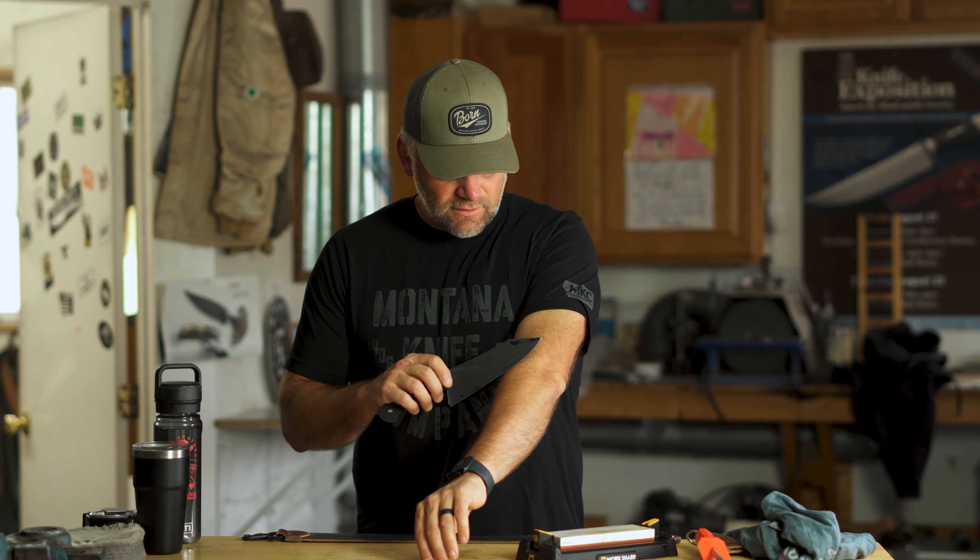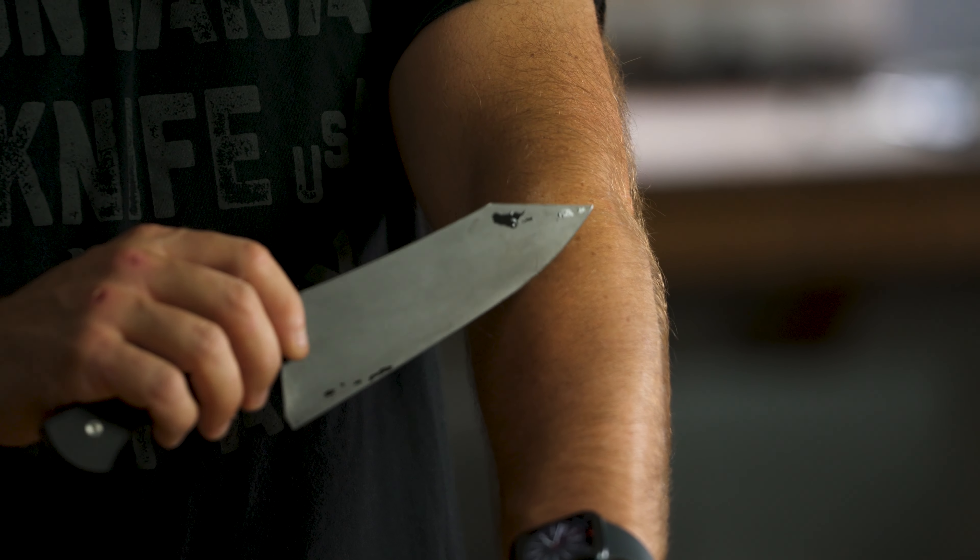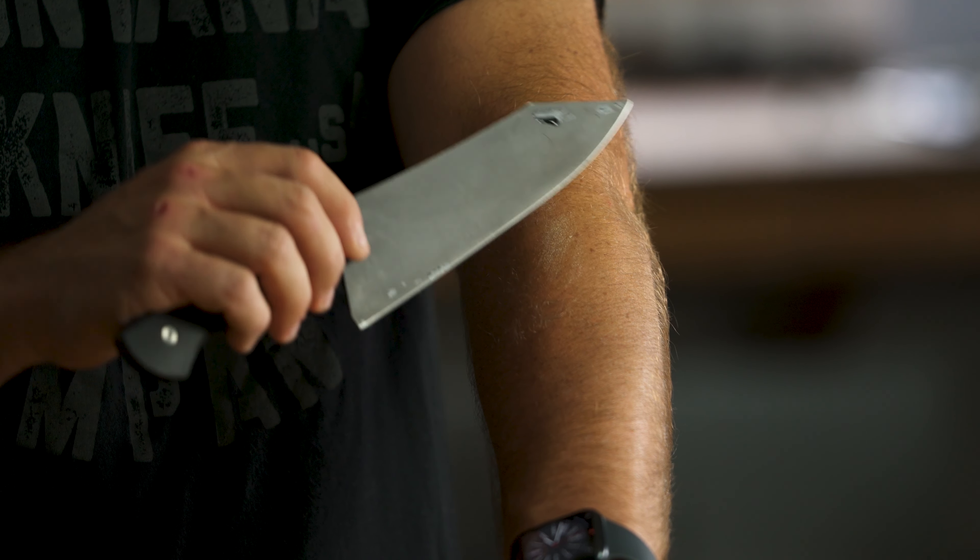That knife feels much sharper and we can actually try and shave with it. As you remember, this blade had a really poor edge when I started — I was running my fingers along it and nothing. Now it feels like it's gonna shave. It is absolutely ripping hair off. It's sharp as hell. And that is how you sharpen a chef's knife.